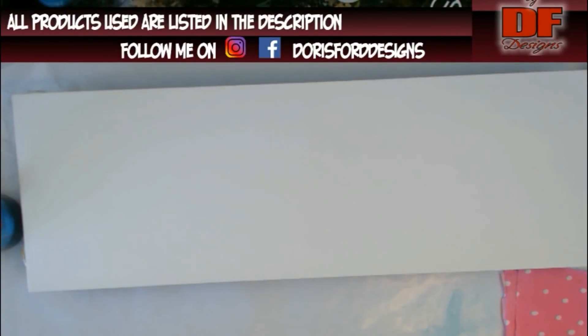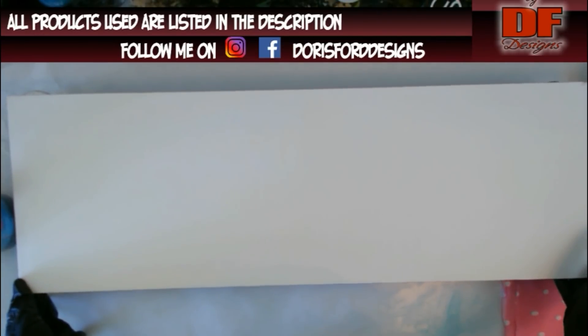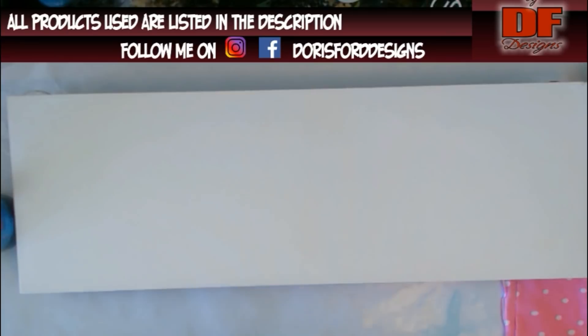Well, hello again all my fluid art friends. This is Doris at DF Designs. I have a 30 inch canvas and I'm having the hardest time in the world getting it all on camera, so I'm trying my hardest to do that.